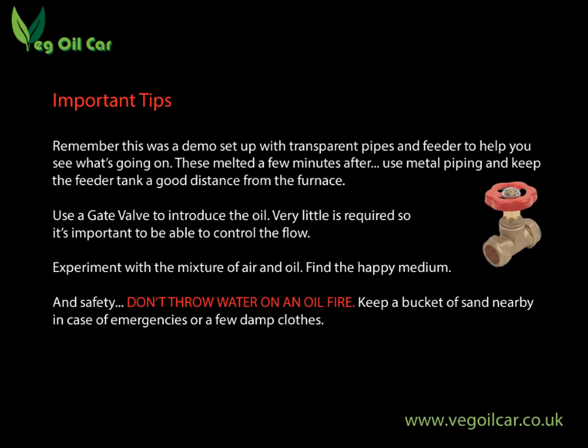An important safety tip: don't use water on an oil fire. People can do this and there are so many fires every year in the kitchen with people putting water into a hot chip pan. Never throw water on an oil fire — I keep a bucket of sand handy or a damp towel. Just use your sense — we don't want anybody getting hurt. Now that's it folks. If you could subscribe to my videos it would be much appreciated as it helps me spread the good word of veggie oil motoring. Thank you very much for watching — if you've got any questions do get in touch. I'm always happy to help. I'm not an expert — I'm just a happy little amateur who'll try his best. Thanks for watching.